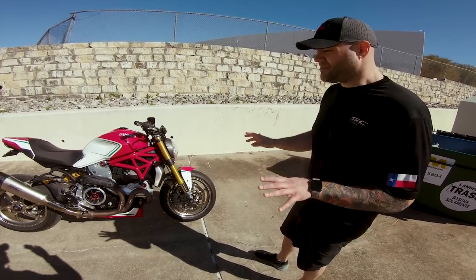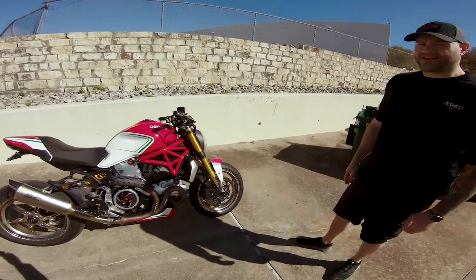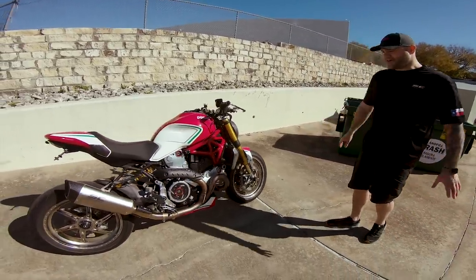Out of the box it's a fantastic bike, but of course we have a motto around here: friends don't let friends ride stock bikes. So we had to throw everything at it.